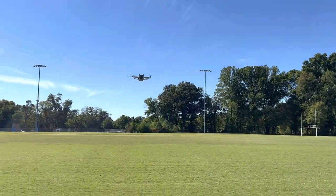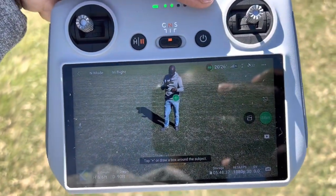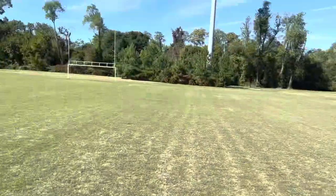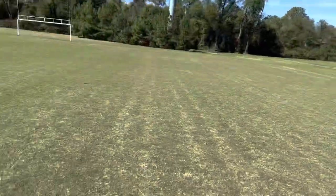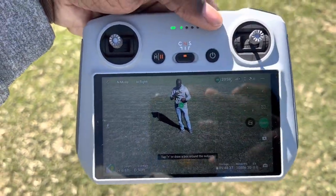I'm going to execute the helix maneuver, which is basically an orbit around me with altitude change. Because there are obstacles around like these poles and a few trees, I'm going to keep the radius short — 80 feet.